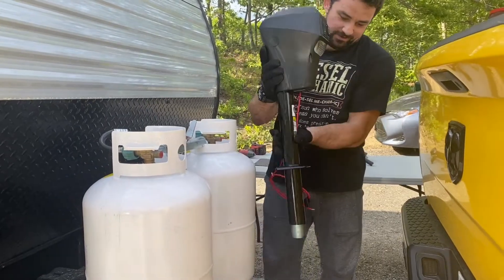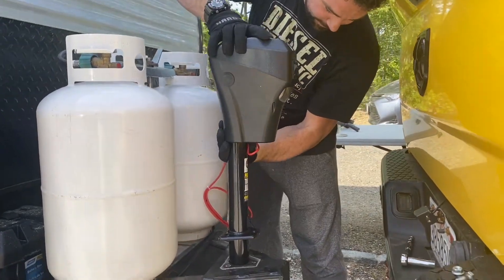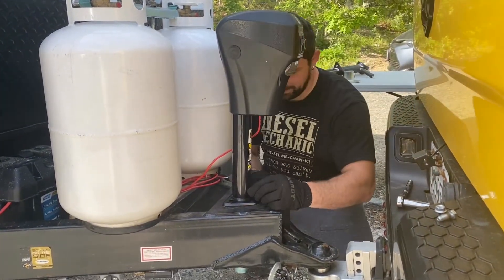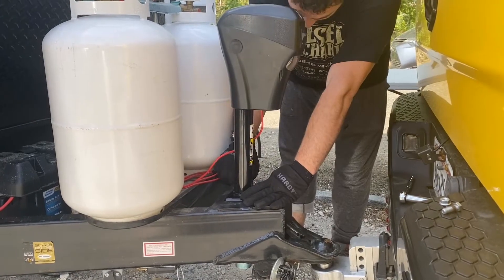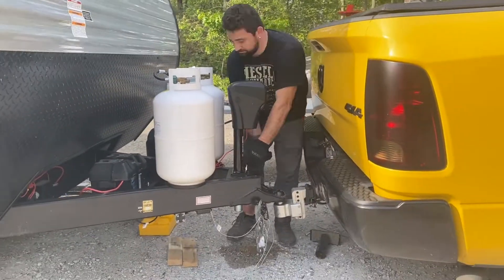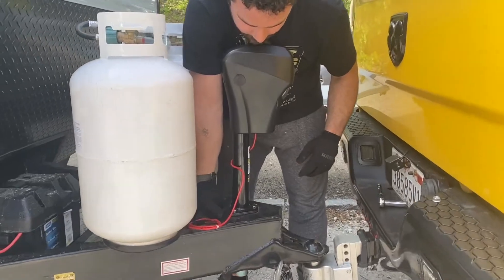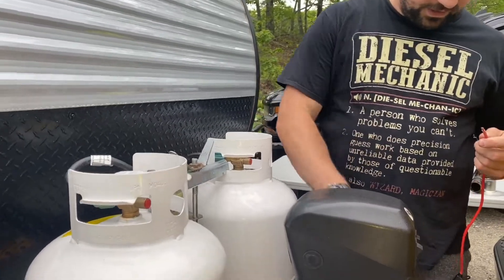Now for the new tongue jack — how exciting, powered by 12 volts! Insert it in place of the manual one and reinstall the hardware. Make sure you install the safety nuts on the bottom and check that everything is tight.